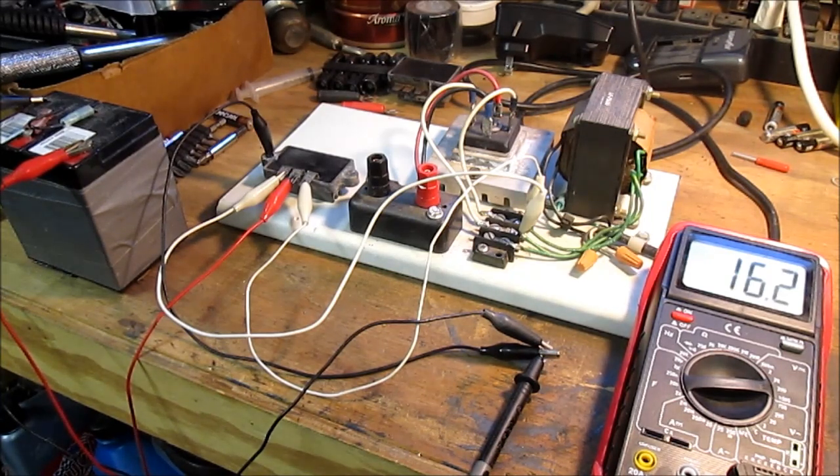I've confirmed the regulator is good, so I've got an issue somewhere else. It may be that fuel solenoid, so I'll have to delve into that next.